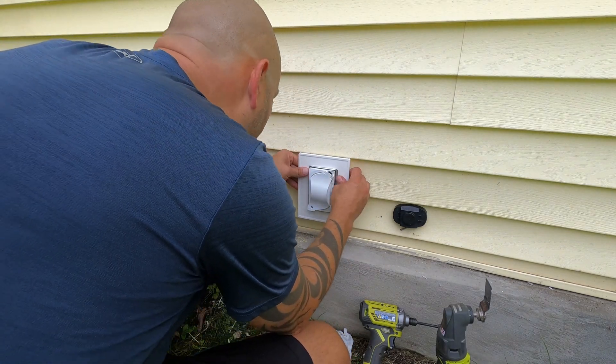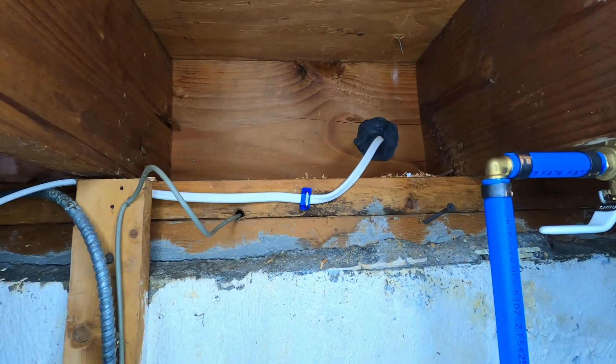Now we just have to mount our cover and our gasket, and then all we have left to do outside is snap our cover in place.